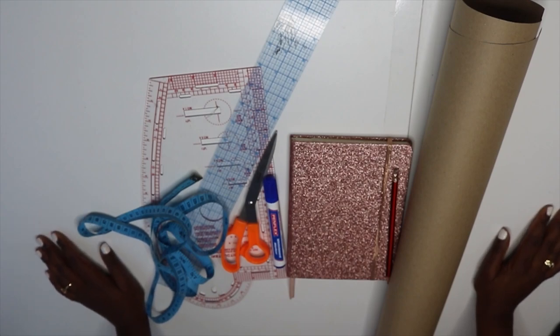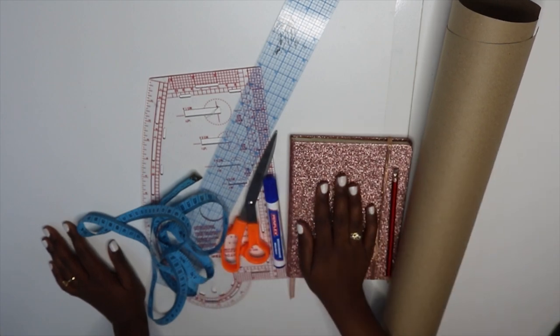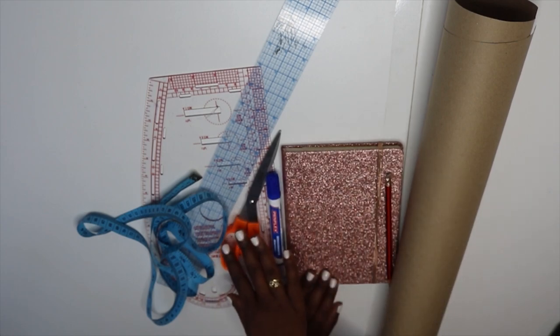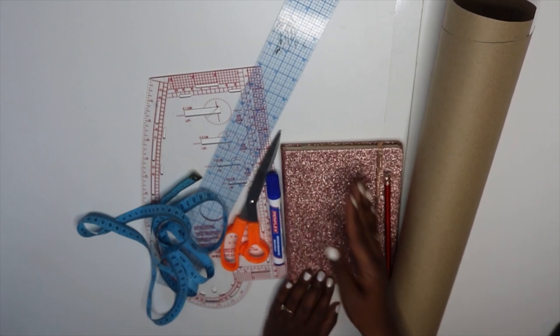Hi guys, welcome back to my channel. I'm back with another video. Today I'm going to be drafting a peplum top for myself. This video is going to cover drafting the pattern and cutting the fabric, and then my next video will be sewing this top.